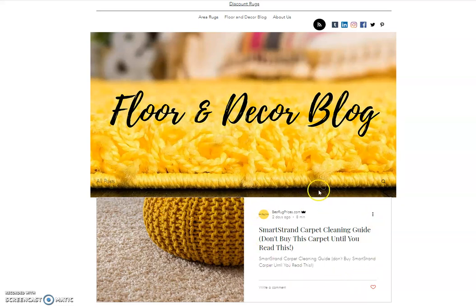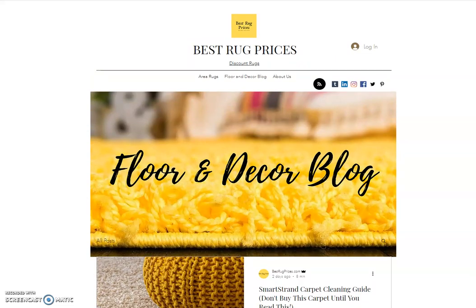In our article we talk about all the different vacuum cleaners that Mohawk recognizes as acceptable. Also, the warranty states that you have to have your carpet professionally cleaned every 18 months — not just by a professional cleaner of your choice, but it has to be a certified Carpet and Rug Institute professional cleaner. So this article talks about all of that.